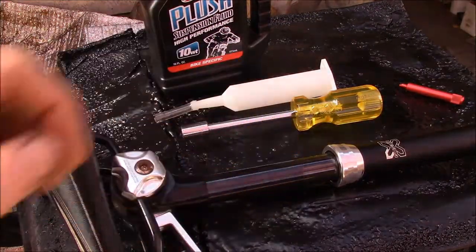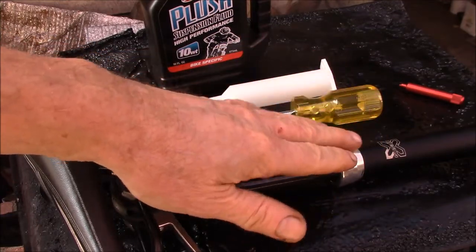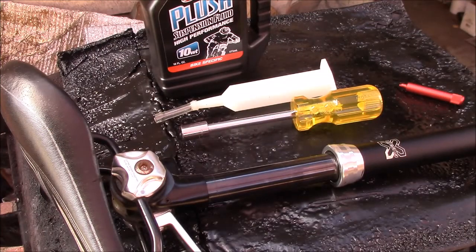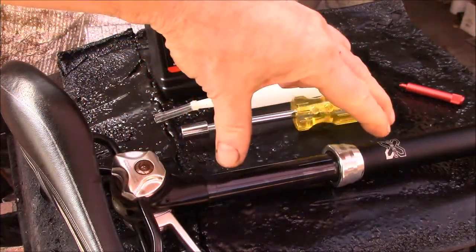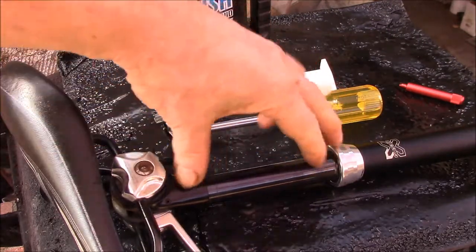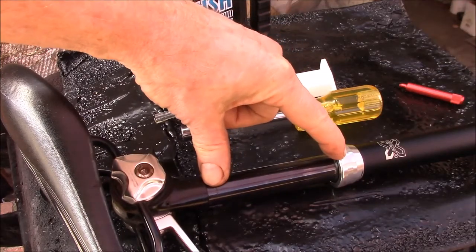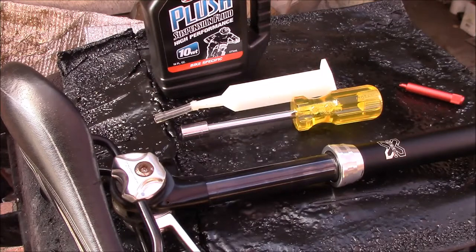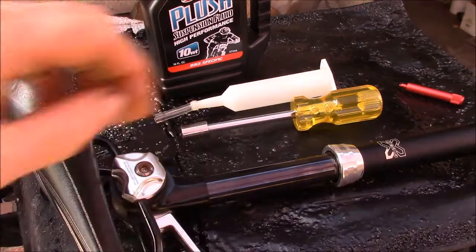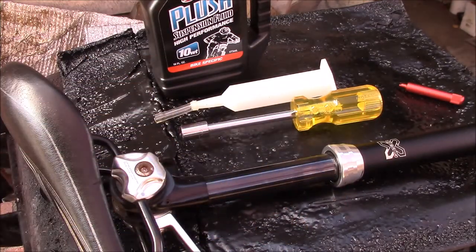I'm going to get this back on the bike and take it out for a test ride. I found an old service article I might put up on my web page and link in the description. The X Fusion website says no user-serviceable parts, but I think you can do a few things yourself. I'll probably run this until it completely fails and then send it in for a professional rebuild. If you have any suggestions, post them in the comments below.